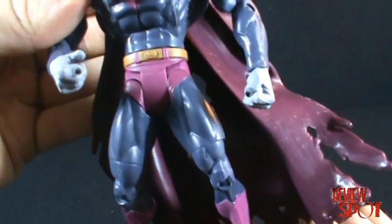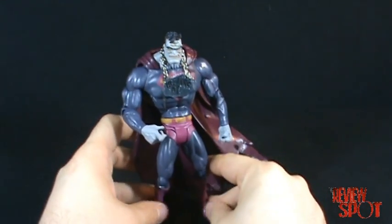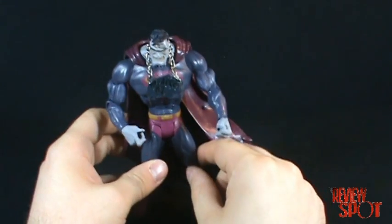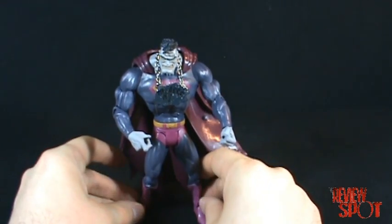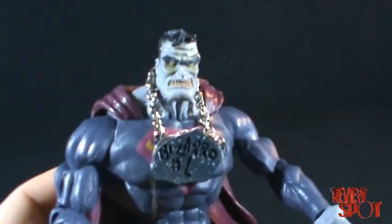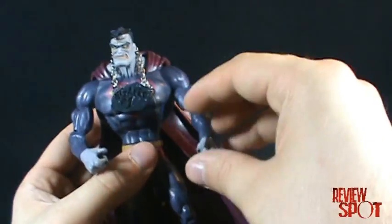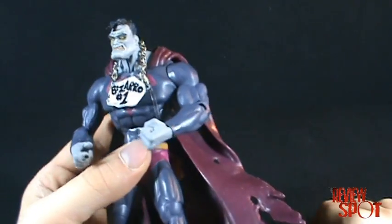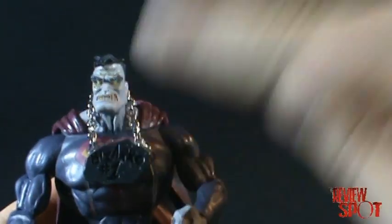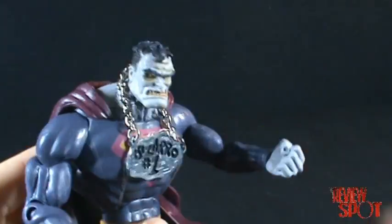I wish they'd get away from that joint, because all the DC Superheroes and DC Universe figures seem to have it. Even just having them on display, that joint will eventually loosen and the figure won't stand as straight. That aside, it's definitely a great figure — I've always been a big fan of Bizarro, and having him in figure form is really really decent. Hope you guys enjoyed it — that was the Toy Spot on DC Superheroes Bizarro with the Bizarro Number One necklace. I'll see you guys next time.